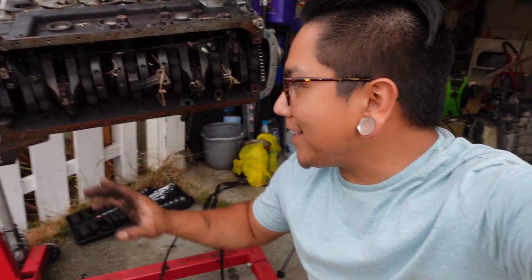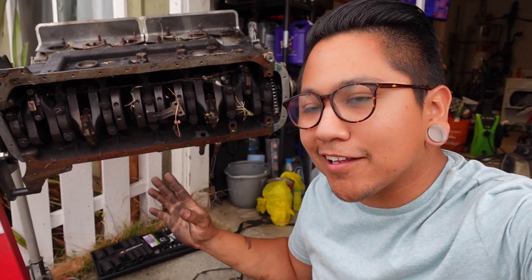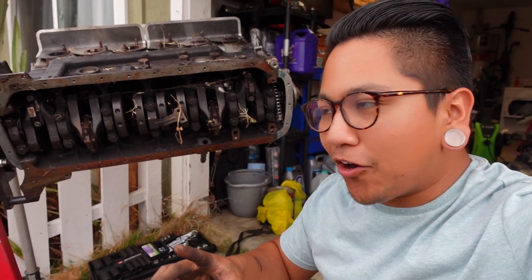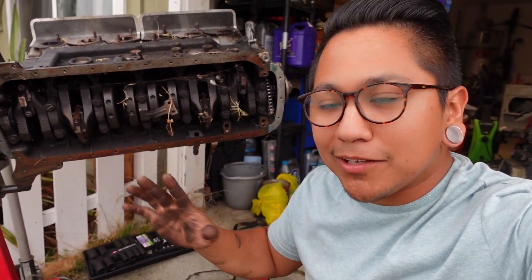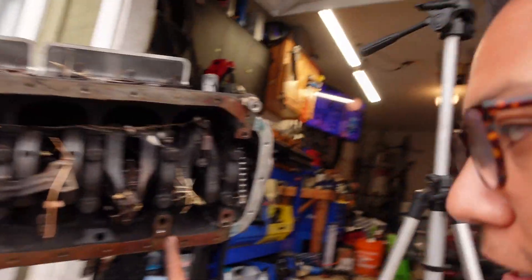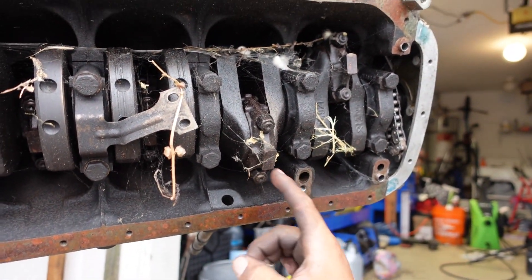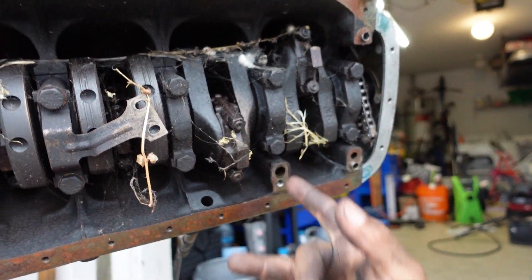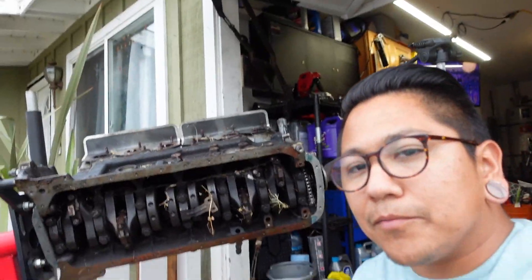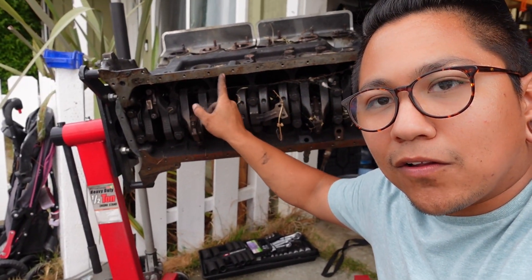As you may have noticed, the oil pan is not on there at the moment. That's because it was already partially disassembled when I got it. So if you're following along at home with your M30 or even an M20, because it's super similar — there's an oil pump here. You can see there are bolts in the block and this bracket that would hold on the oil pump and the oil pan. Super self-explanatory, just bolts into the block along the edge here.